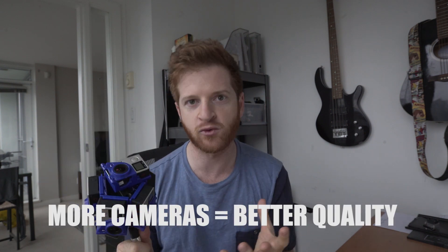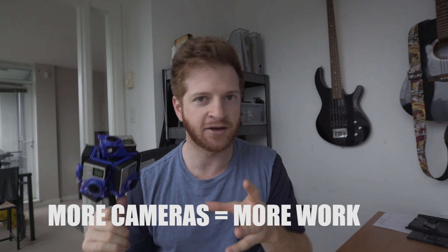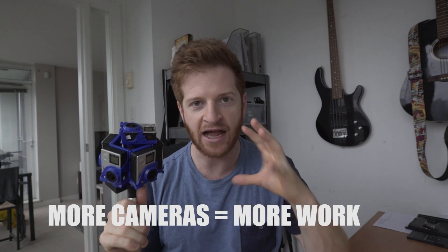If you're interested in creating some better quality stuff and using a multi-camera rig, then I'm going to show you the steps in order to do that. For which cameras to buy, the more cameras you have in the sphere, the better quality your video is going to be, but the more work involved in putting it all together. I'm going to fast track you — just go get a six-camera setup.